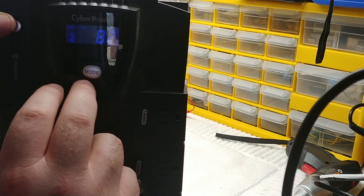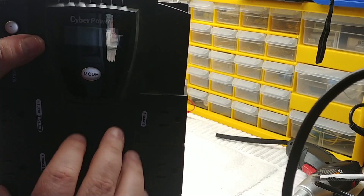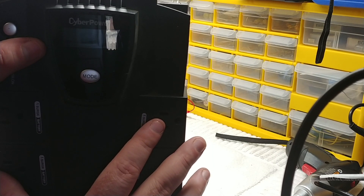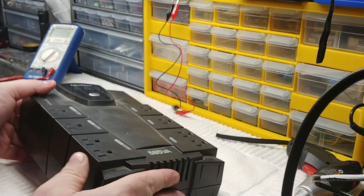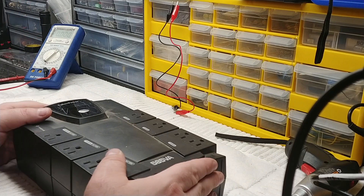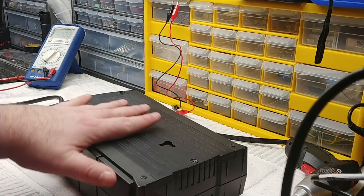I won't waste your time going through all the diagnostics since I already know the fix. What we do is turn the unit off. You want to disconnect it from power, and disconnect the USB cable if it's hooked up to a computer. Then flip it over — there's a compartment in the back with a single screw, at least on the CP models. Go ahead and remove that screw.